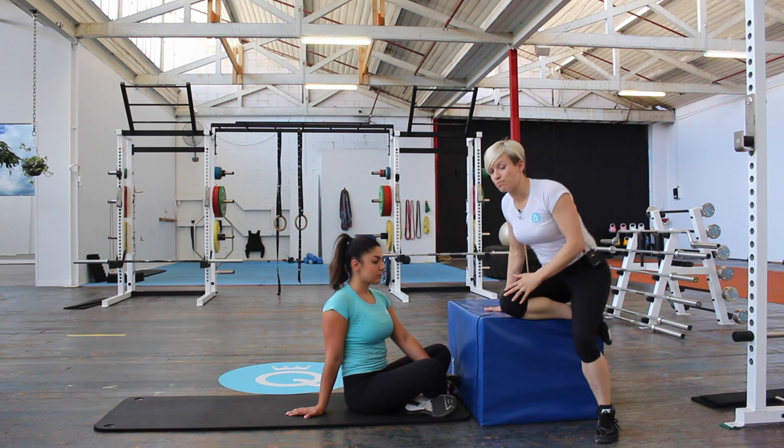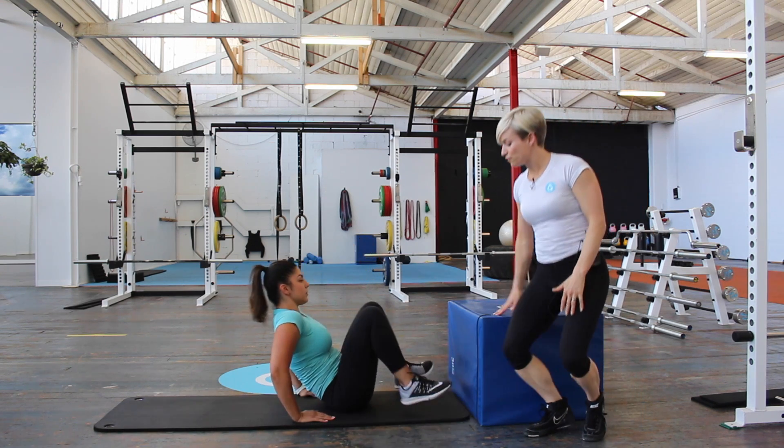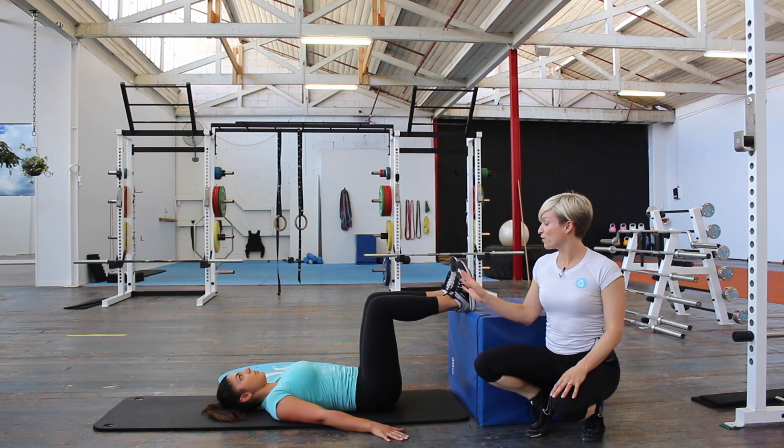What you need is a box to set up on, then lying down onto the floor — also a mat as well. Then we're going to go into your typical glute bridge position with your feet elevated.